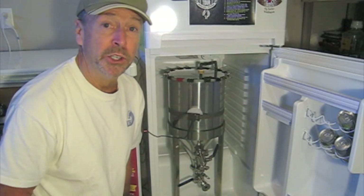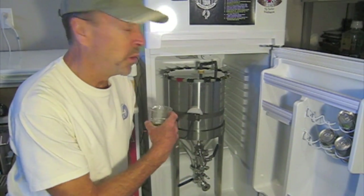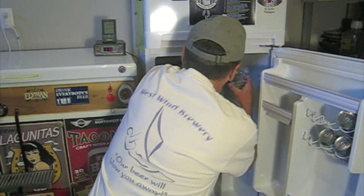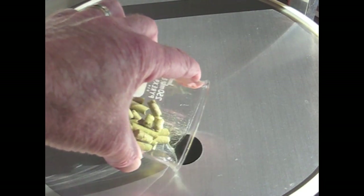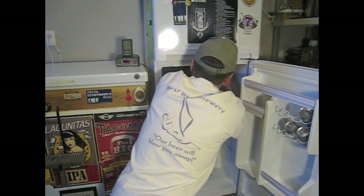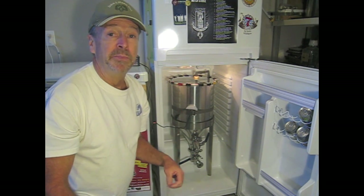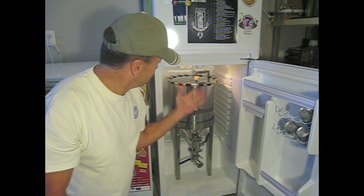I'm going to take off the blow-off tube, gently dump in the hops, put the blow-off tube back on, shut the door, and wait 5 days to see what happens. The only other thing I've done prior to this is spray the top of the conical with some Star San to make sure everything's sanitary, and there you have it. When I go into my crash chill, I'll clue you back in and we'll take a look at what we get.